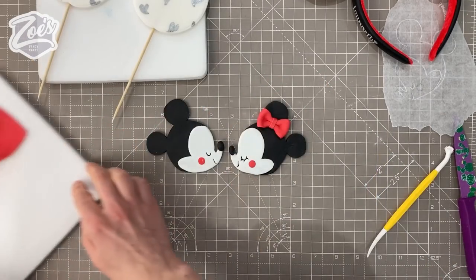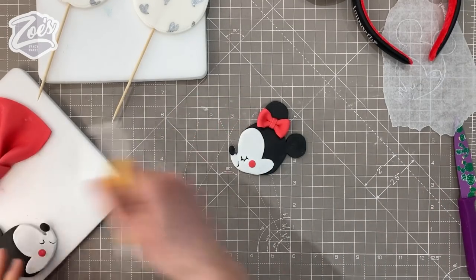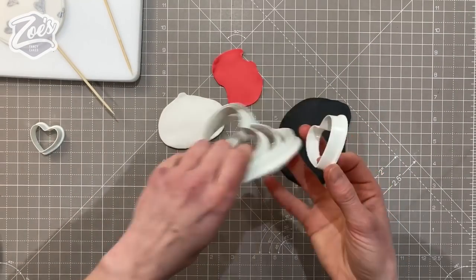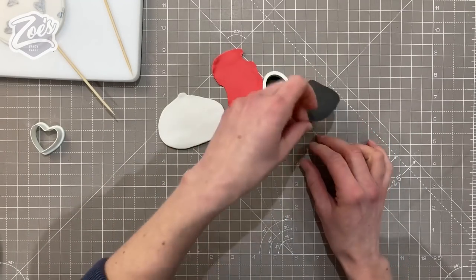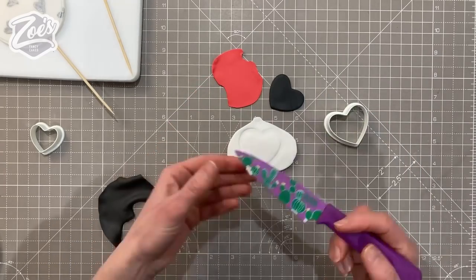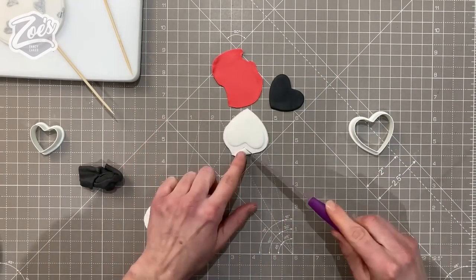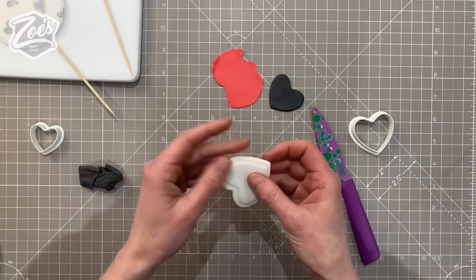We're pretty much repeating the same thing for Minnie. She's the same as Mickey - the difference is that little bow we made earlier goes on her ear, and she also has some additional little eyelashes. Let's draw those under the eye - careful they don't join up to the mouth - and then she just wants her nose adding. I'm going to put these two aside to let them dry overnight. The bow has a heart in the middle, so I'm going to create that now using black, red, and white.